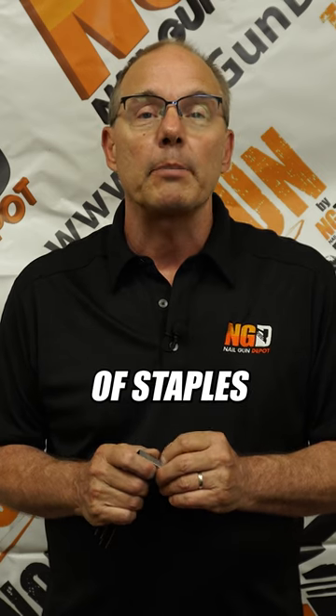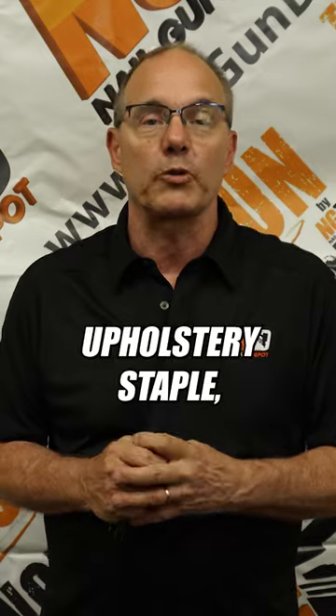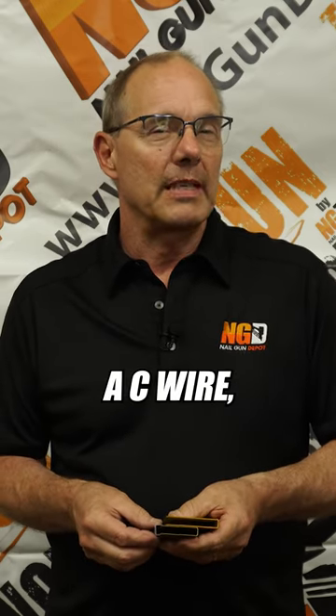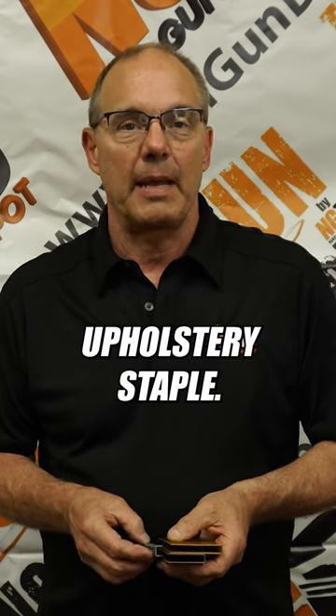There's a variety of staples for the upholstery. Every manufacturer that we deal with does a type of upholstery staple, and we have some that are thicker than others and some that are thinner than others. Most of the time you'll see what Senco calls a C-wire. Europeans call it a 7-series, and that's your most common upholstery staple.